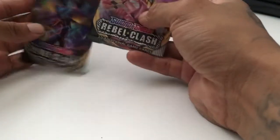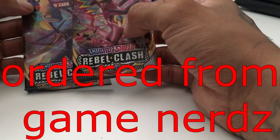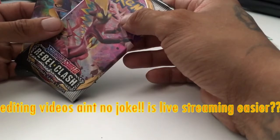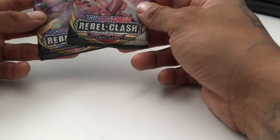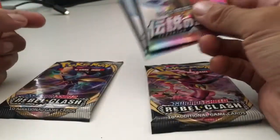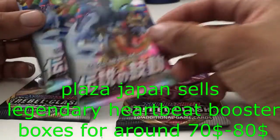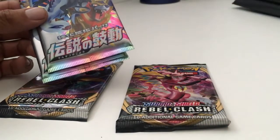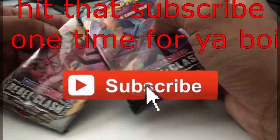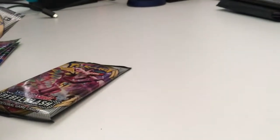Alright, what's up YouTube! This is from the booster box that I got — it's the Rebel Clash. I got other videos that I'm trying to edit that I've been doing with my niece, but I just want to do a quick video like this. I don't have patience to wait to edit videos, so I just want to open two Rebel Clashes and two Heartbeat packs and upload quick.